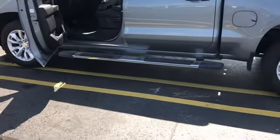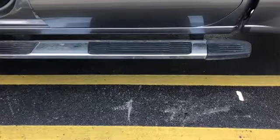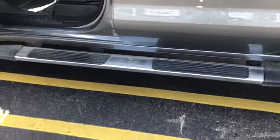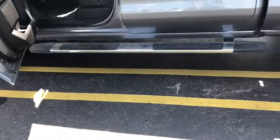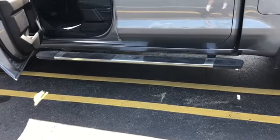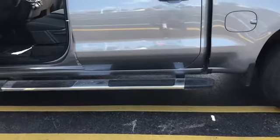I got a set of used running boards — these are at least $700 new at the dealer. I have another video on how I installed them, but they're really easy to install, about six bolts on each side. They look great, and you kind of need running boards for trucks nowadays because they're so high up.